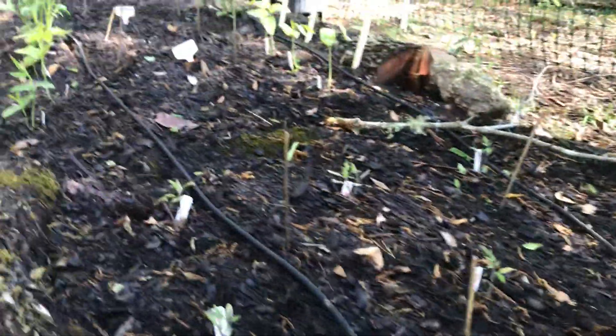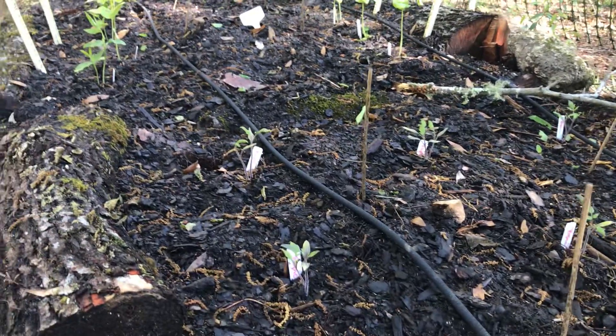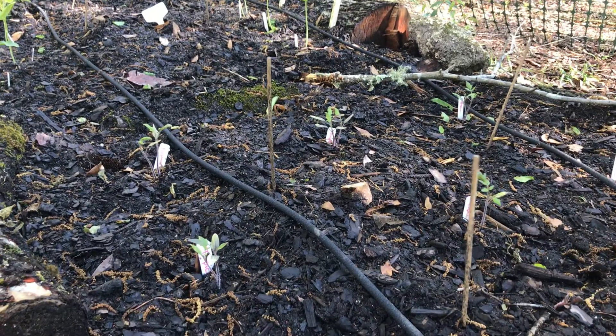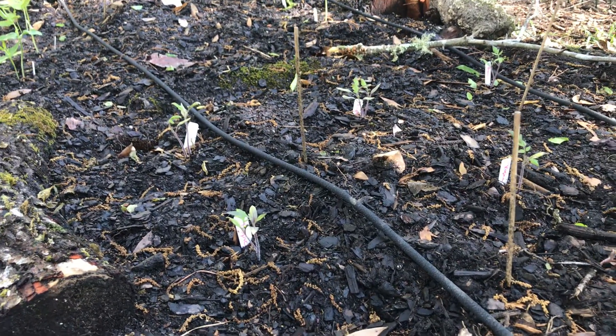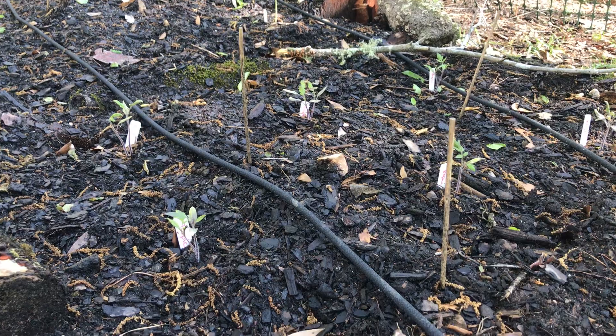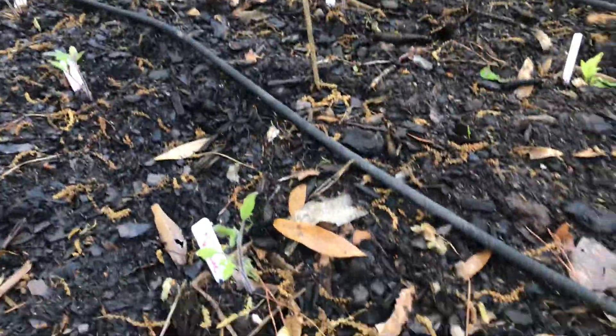These are my tomatoes. I got these seeds from Southern Seed Exchange — they are the Neptune variety and the Tropic variety. Supposedly they do really, really well down in this environment. I haven't trimmed them yet. I just transplanted everybody last weekend, so I'm kind of waiting to see if maybe one seems to thrive over the other.